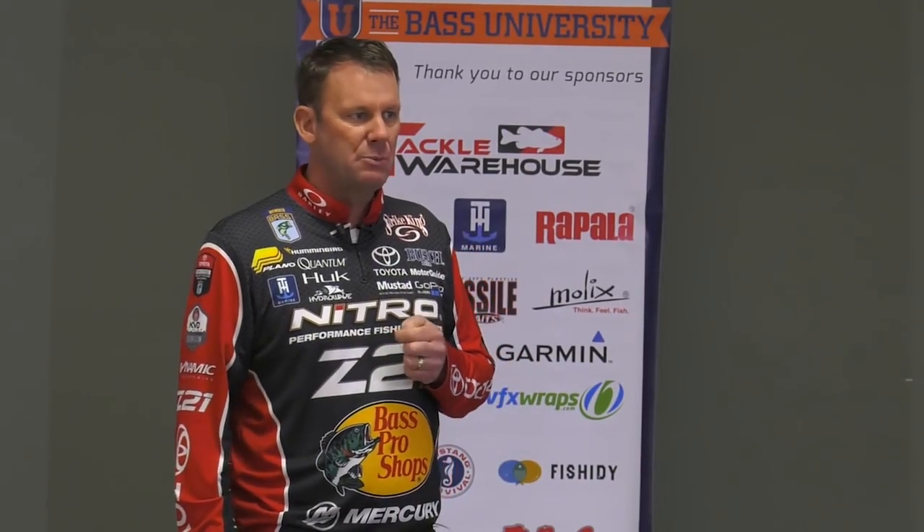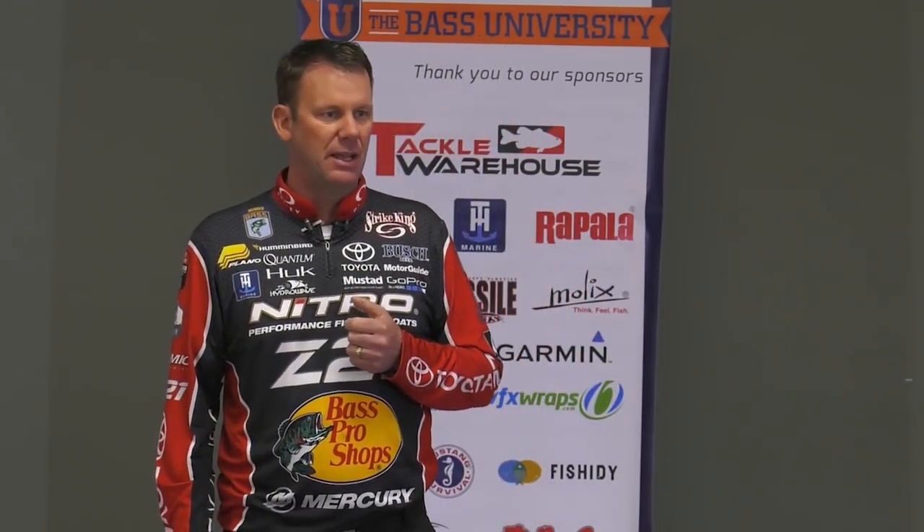One thing that I do in the spring, early spring of the year, or late in the fall, is in a lot of cases I'll use lighter line. I will go to 8 and 10. I wish I could use 12 all the time, but depth is critical on a lot of the baits that I really like to use.